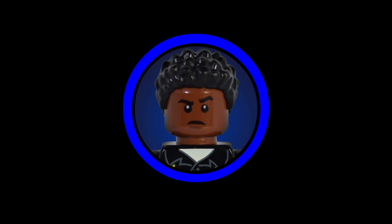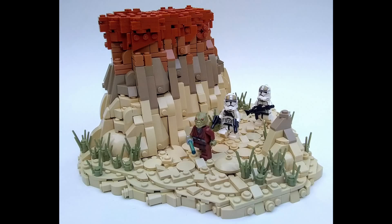The first MOC we're going to look at today is titled 'Purging the Jedi' and it is by JS Ninja Nerd. We can see a Trandoshan Jedi followed by two clone gunners through some pretty impressive terrain. The usage of colors and the various part usages in this terrain looks absolutely incredible. It really does make you want to see the builder do something like this on an even larger scale, because I think he's onto something with the techniques he's developed here.